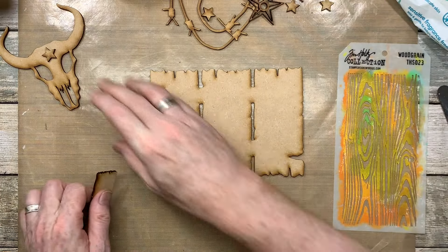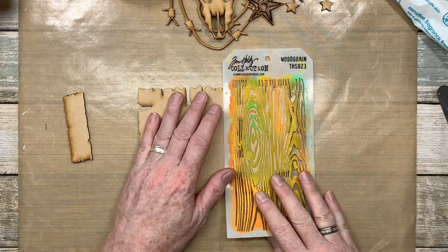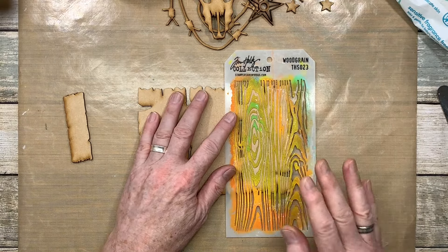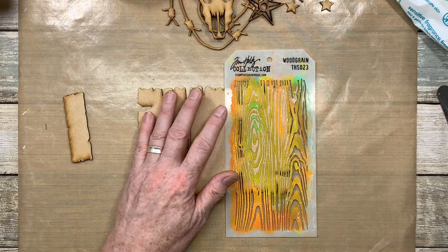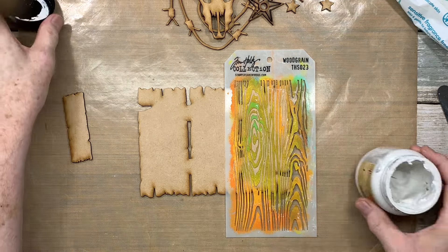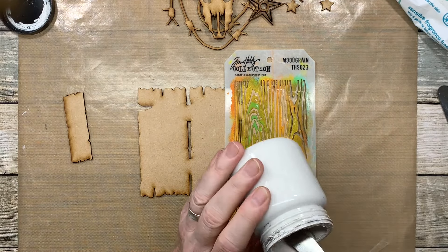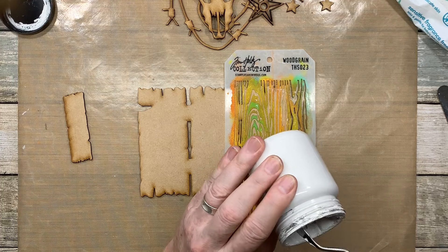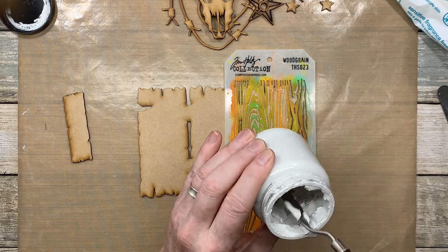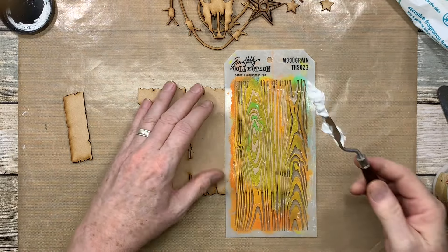Before I get back to what I was going to do, I want to add some texture paste to the planks. I'm going to use that wood grain stencil — the Tim Holtz one — because I've never created a wood grain stencil for myself; I've always had this one to play with.